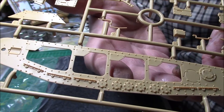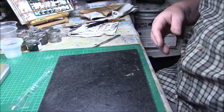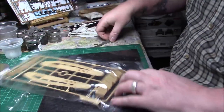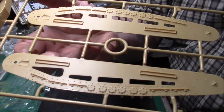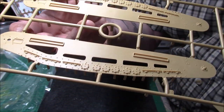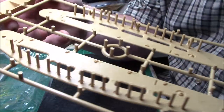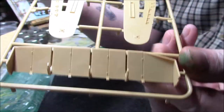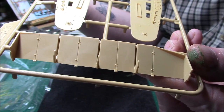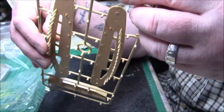Nicely detailed all round. Moving on to the next sprue, which is again part of the lower hull — same lovely detail. These parts face the inside and go into the main hull so you're never going to see the injection marks as they're all on the inside. These must be part of the superstructure — nicely detailed, with what look like weld lines, though I'd presume it's more like bolted together.